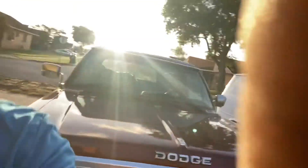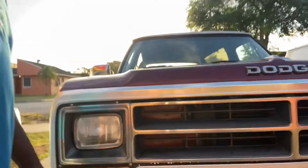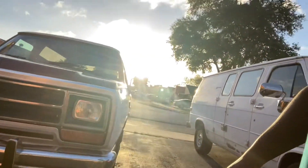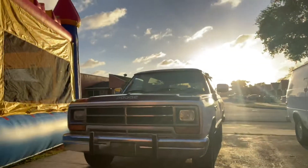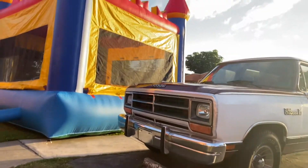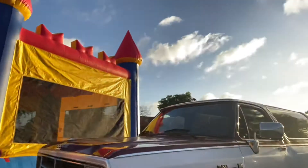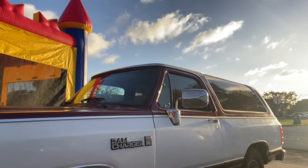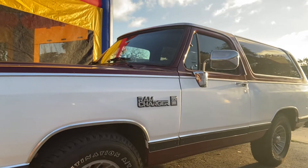Trying to get the footage right — there we go. Bam! I'm putting it in a Dodge Ram Charger. Not in the bounce house — the Dodge Ram Charger.